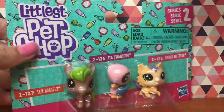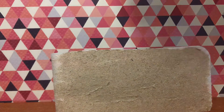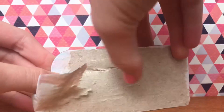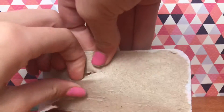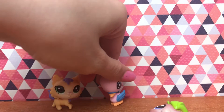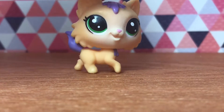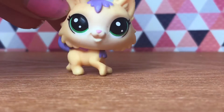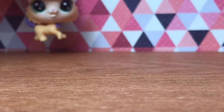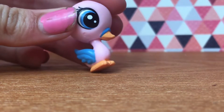Trying to open these — oh my goodness! Wow, this little kitten is so adorable, this one's definitely my favorite. Here is an adorable baby swan or goose — I'm pretty sure it's a swan — and its head moves, and so does this one's.